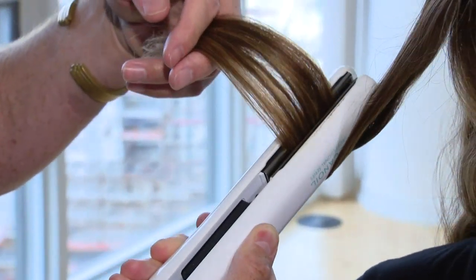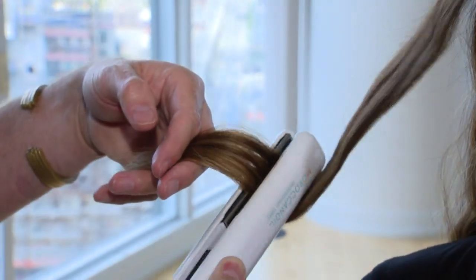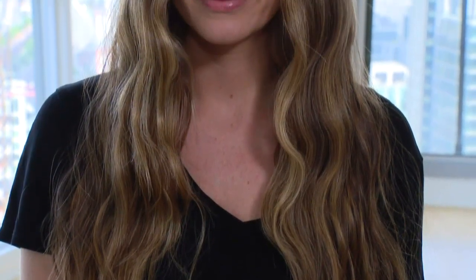Same thing, about an inch, inch and a half. And you're just rocking it back and forth to create a really beautiful wave in the hair.